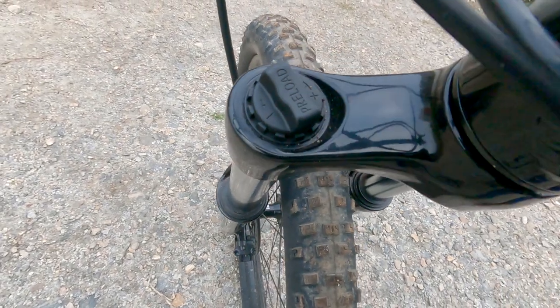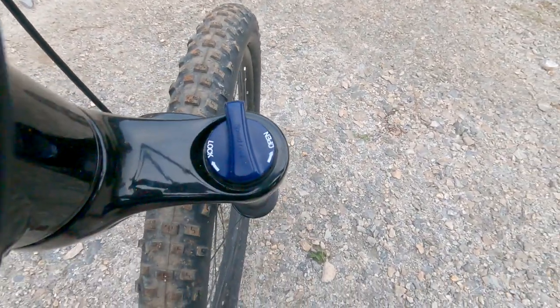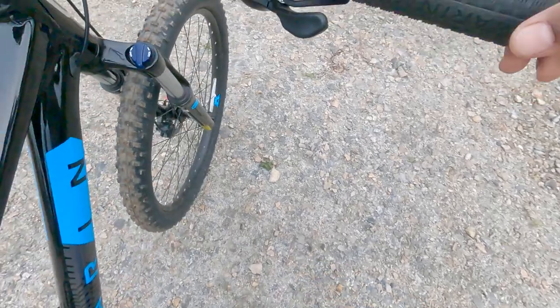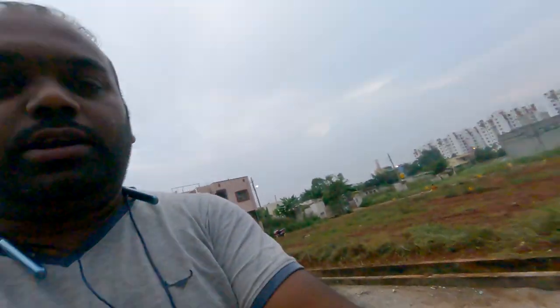We can adjust the suspension according to weight — it is already preset and I did not change it. There is a lockable lid for the shock absorber to lock the front fork. When I am driving on a highway, I can lock it — the lock is very useful. When traveling on a highway we need a hard front fork, and when driving in the mountains or off-road, we need the shock absorber. Actually, Bangalore roads are almost off-road inside the streets, so the shock absorber helps take the shocks when driving.